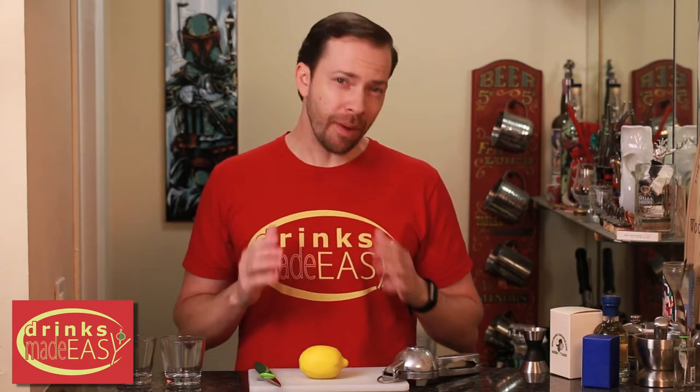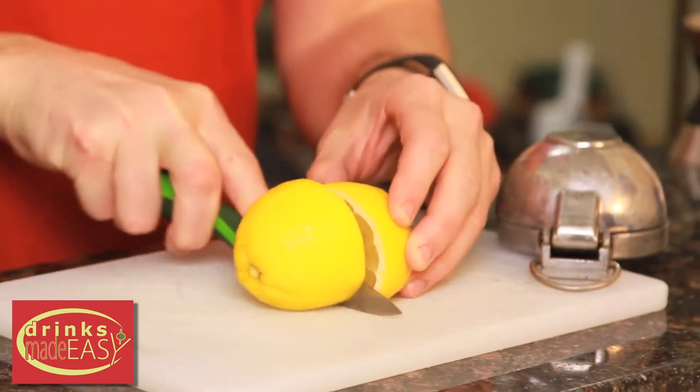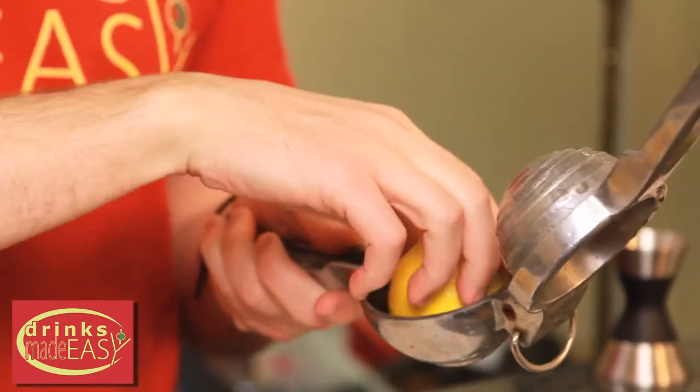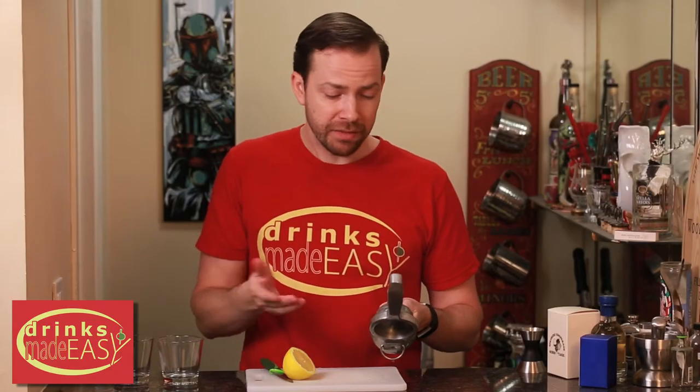Welcome to Drinks Made Easy. Today we thought we'd take a look at how to properly juice a lemon — and by that I mean how to get the most juice out of your lemon. Now a lot of people will cut a lemon just like this and then put it in the juicer upside down, figuring that since there are holes on the bottom that's how you should put it. And if you put it upside down like this, it's going to go all over the place, which is pretty accurate. But let's take a look at this.